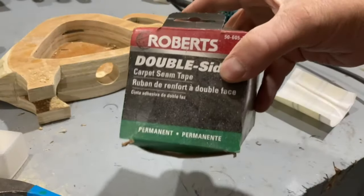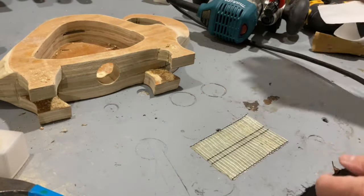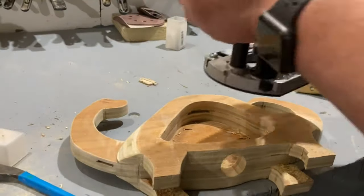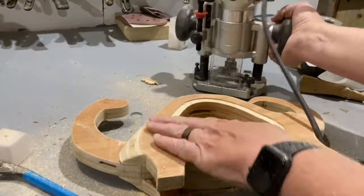I used a rabbet bit in my router to make a groove in the surface of the wood for the plexiglass to sit down into, because I wanted the plexiglass to be flush with the surface of the wood. But this is completely optional. If you don't have a router or a rabbet bit, then you can just cut your plexiglass to be the same size as the top surface of your wood and glue it right down to the top surface.